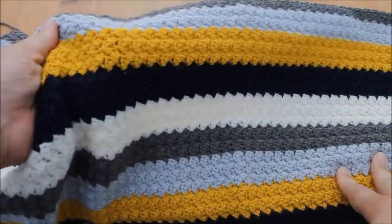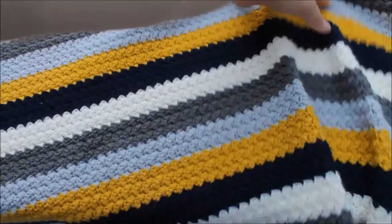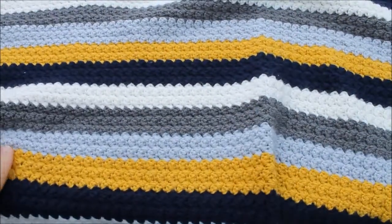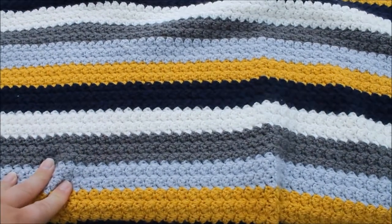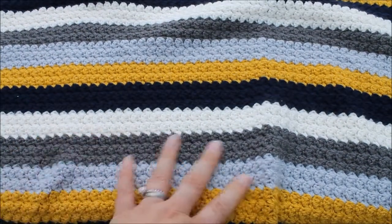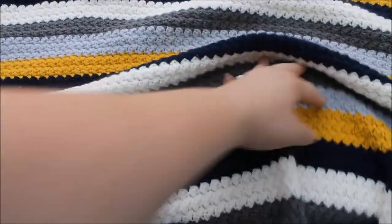This blanket has been done in the Suzette stitch. It's very, very big — it's a 50 inch by 50 inch blanket, to be used as a throw rather than a baby blanket. It's absolutely stunning, though the camera doesn't really pick up the colours as well as I would have hoped.